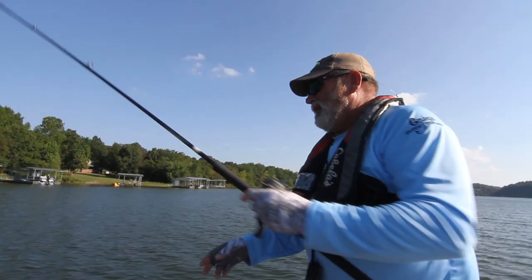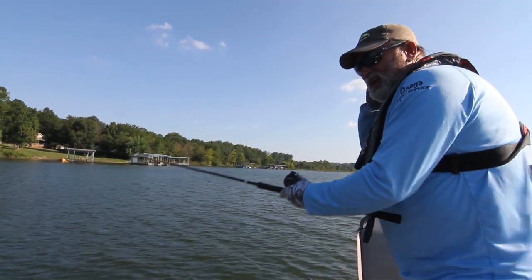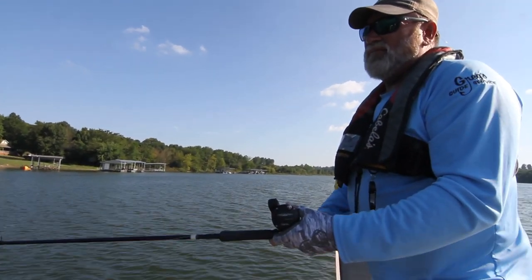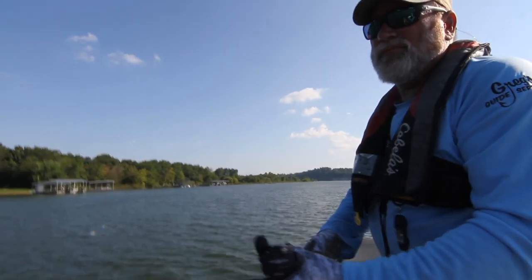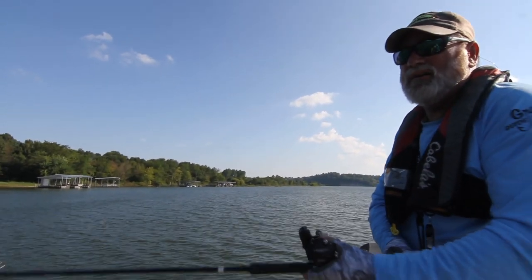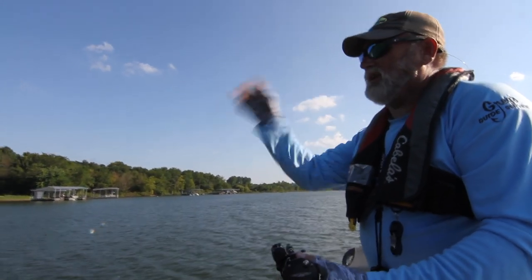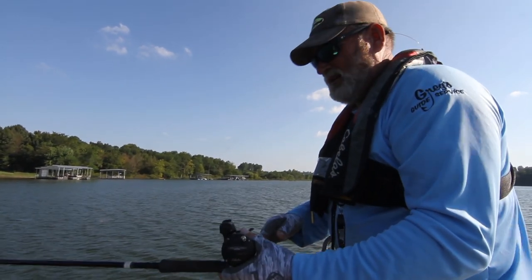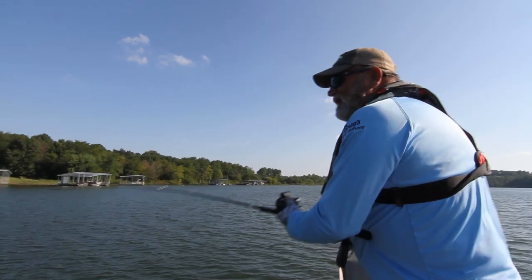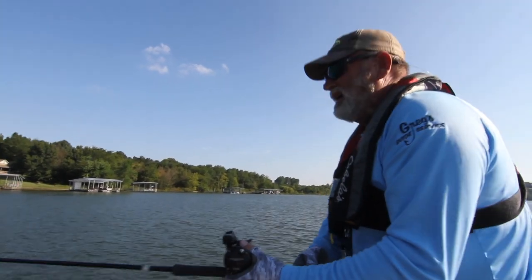Depending on how deep the fish are is how we run our rods. This particular time of the year, I'm running this rod out at 80 feet of line. The length of line determines a lot upon how deep this lure runs. The typical running depth for this bait is 8 to 12 feet on 8 to 10 pound test line. You can run these baits as deep as 20 feet by letting out 150 to 180 feet of line.